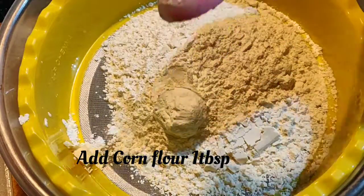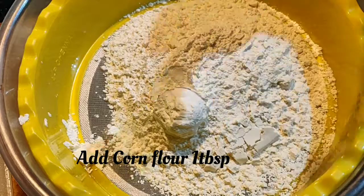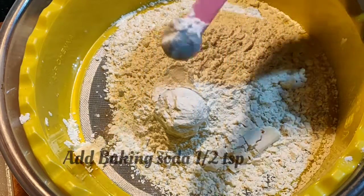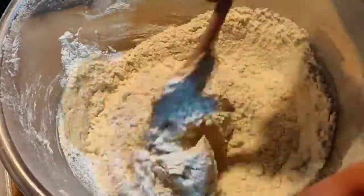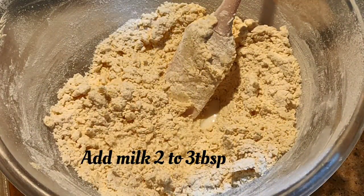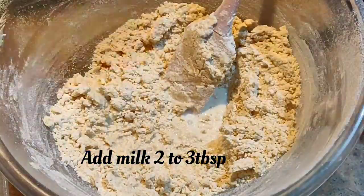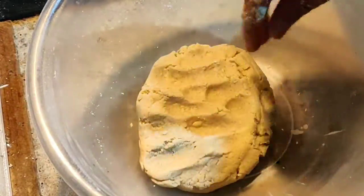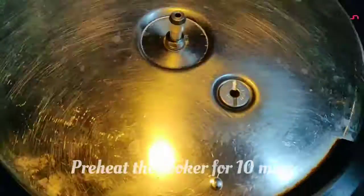In a sieve, I'm adding one cup of plain flour, one tablespoon of corn flour, and half a teaspoon of baking soda, then sieving it all together. Please don't skip sieving — this gives a nice texture to the cookies. After sieving, mix everything using the cut and fold method, then add two to three tablespoons of milk. The consistency should be soft but hold its shape.